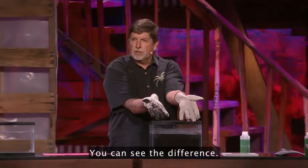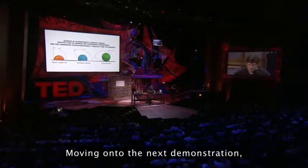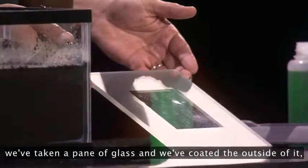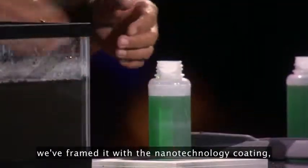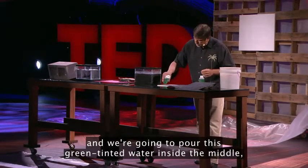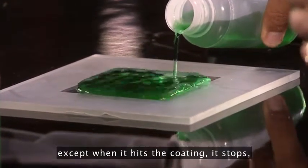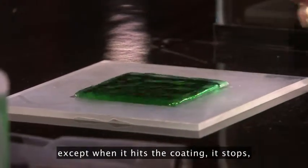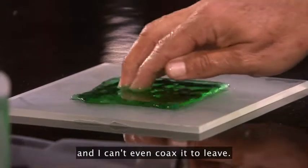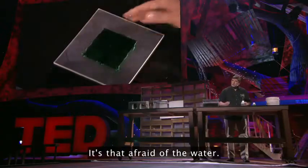You can see the difference. Moving on to the next demonstration — we've taken a painted glass and coated the outside, framing it with the nanotechnology coating. We're going to pour this green-tinted water inside the middle, and you're going to see it spread out on glass like you'd normally think it would, except when it hits the coating, it stops. And I can't even coax it to leave. It's that afraid of the water.